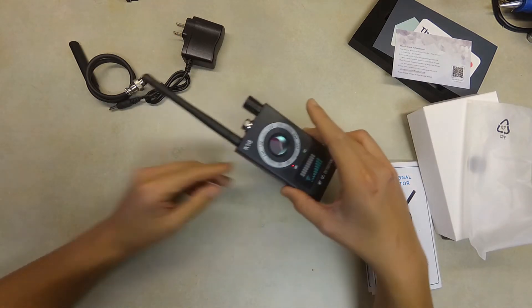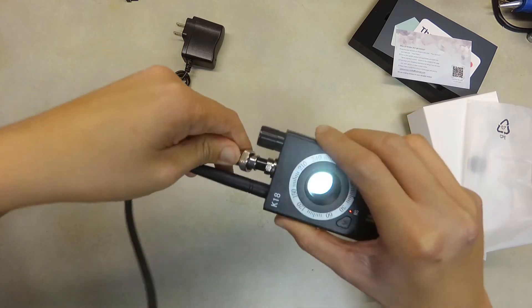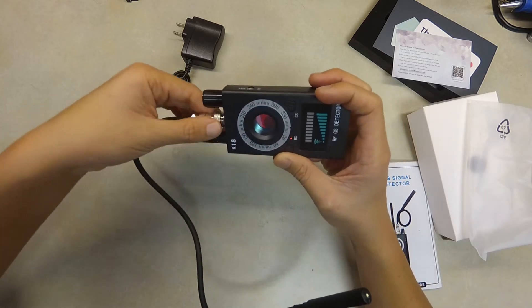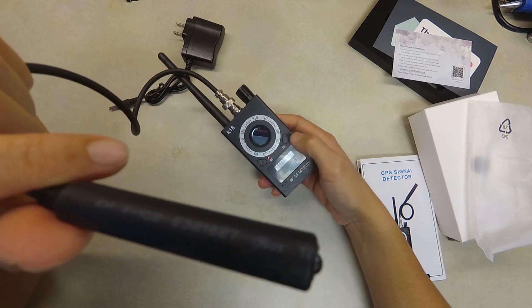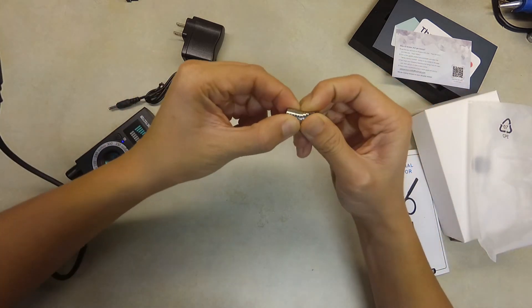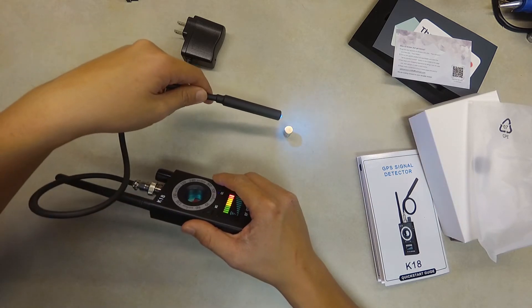The second function is magnetic detection. This probe here will light up whenever you're close to a magnetic source, letting you know there's a magnetic field present. To activate it, hold the button for three seconds until it shows the reading on screen. I have a very strong magnet here — when I bring the device close to the magnet, you can see the light turns on and off as I move it closer and farther away.